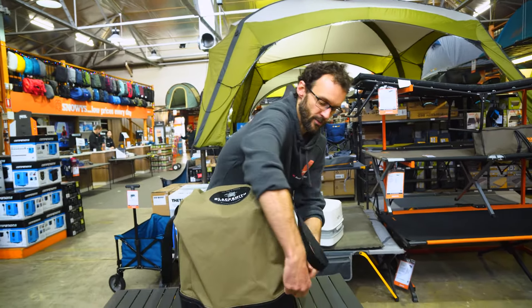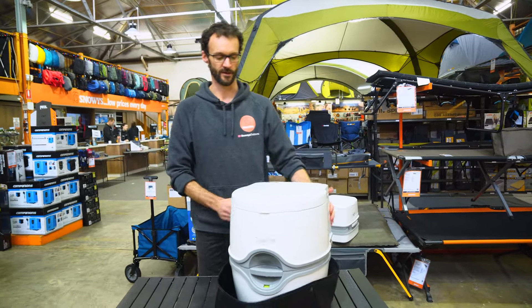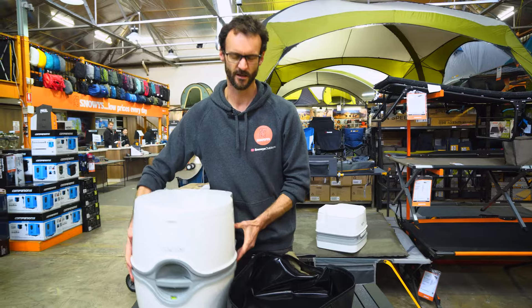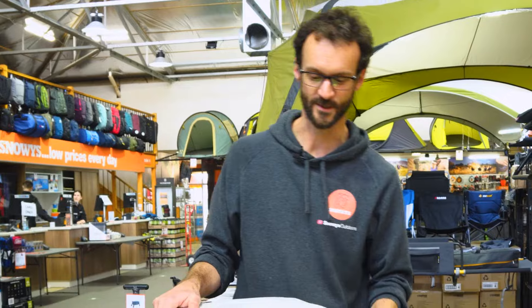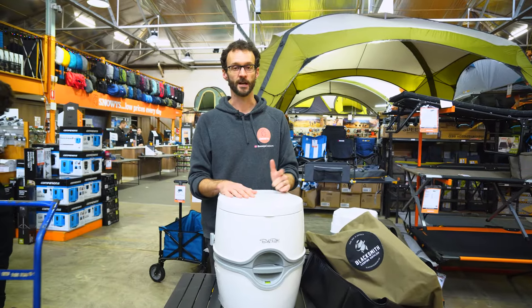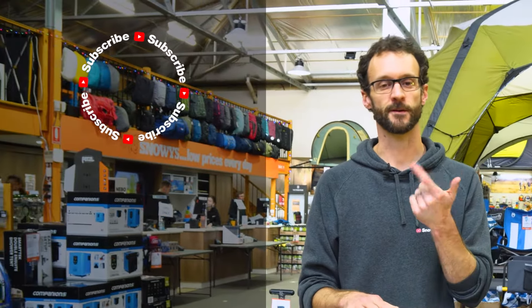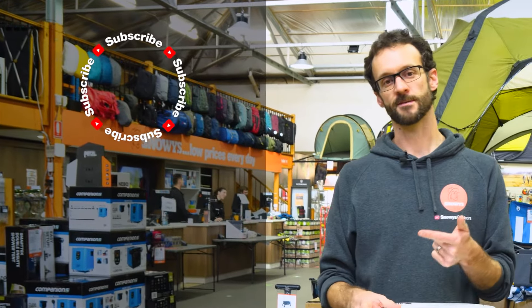That is the Thetford Porta Potty 565 series — a luxurious toilet for those who don't like digging holes, using traditional bucket toilets, or the long drops you find at campsites. You can grab these online at snowys.com.au at our lowest prices every day. If you've got any questions, let us know in the comments below, subscribe to our channel, or check out some other Thetford Porta Potties like these ones here.